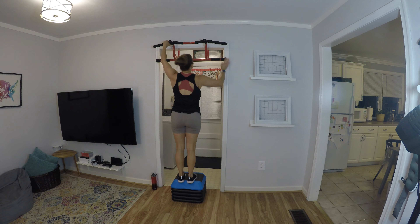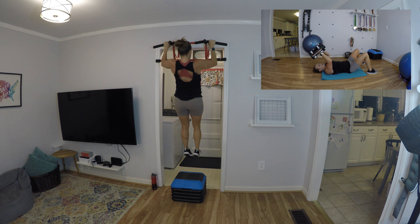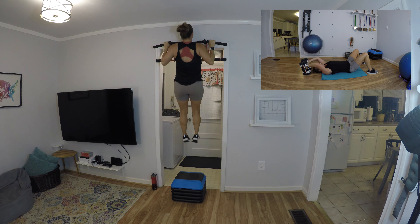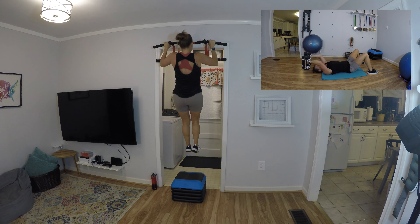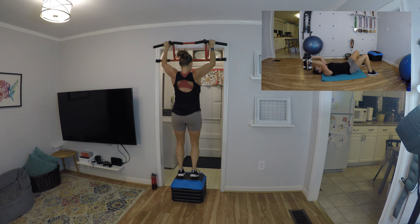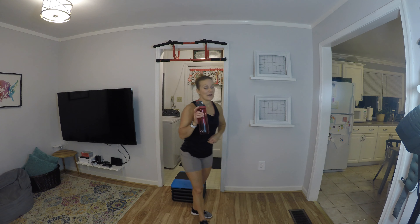Comment below and let me know which ones you liked best this month. With that, we're going to do our second set of eccentric pull-ups — eight of them, just do your best. Jump up, down three-two-one — eight reps. Nice work — breathe, shake it out. We have one more set of those.